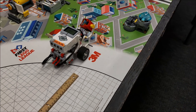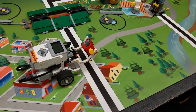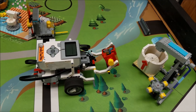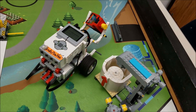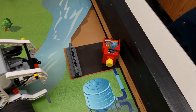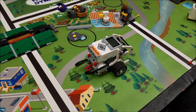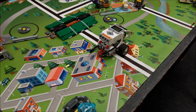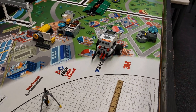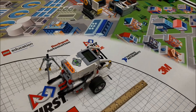I lowered the motor speed down to 25% just so you can see everything that's going on. Here's another good view of the attachment on the front. Okay — in that target area. All right, back into base.